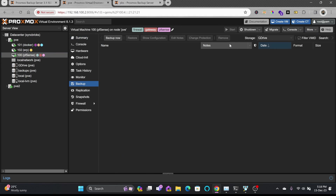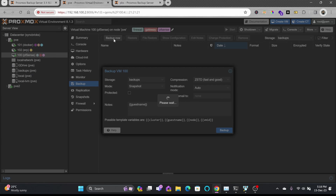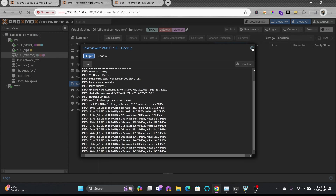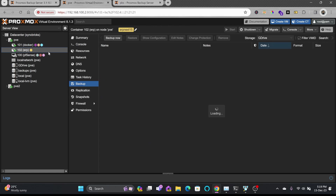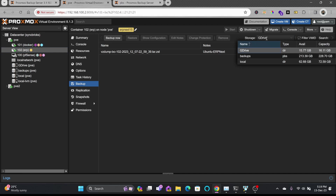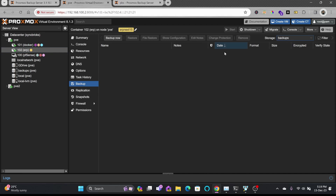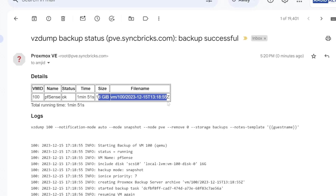I'll take a manual backup now. Going to pfsense, I'll click Backup, select the 'backups' data store, and click Backup Now. While that runs, I'll also trigger a backup for the ERP VM to the 'backups' data store — previously we backed this up to Google Drive, now we're using PBS.